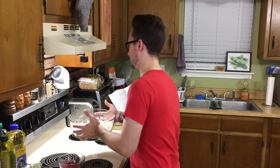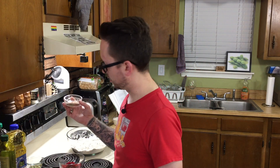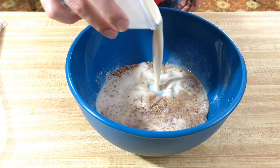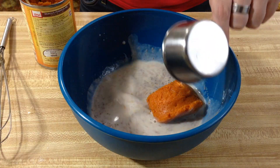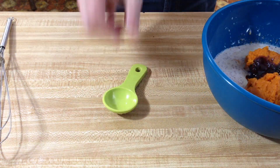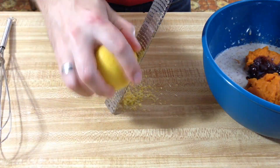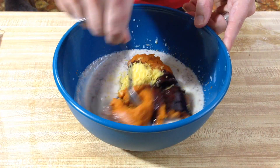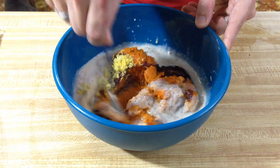Now we're going to set this aside and grab a medium bowl to mix some of the wet ingredients. We're going to whisk together the ground flaxseed and soy milk or rice milk. Now we're going to add the pumpkin — one and a half cups, so you're not using the entire can. Then add the molasses and the lemon zest, and stir until it's completely incorporated.